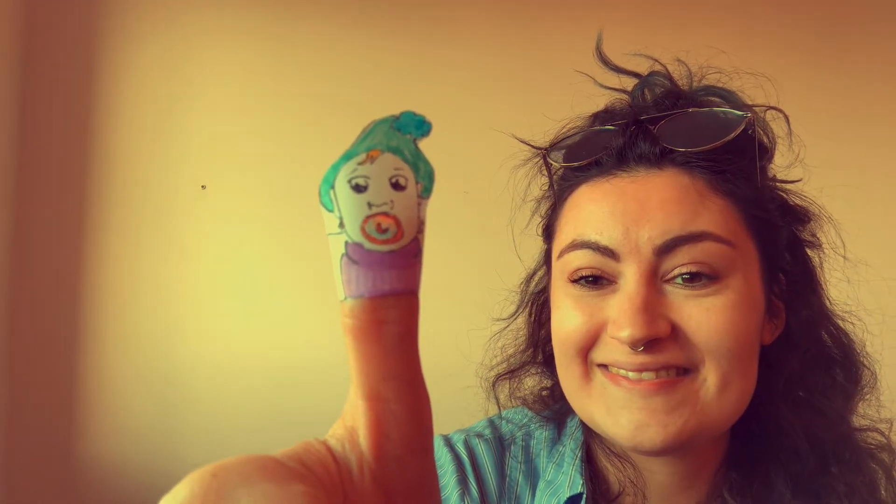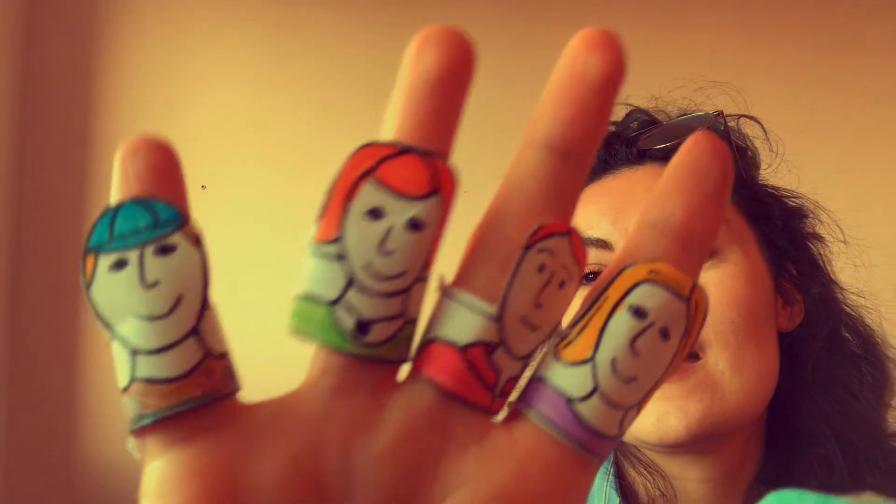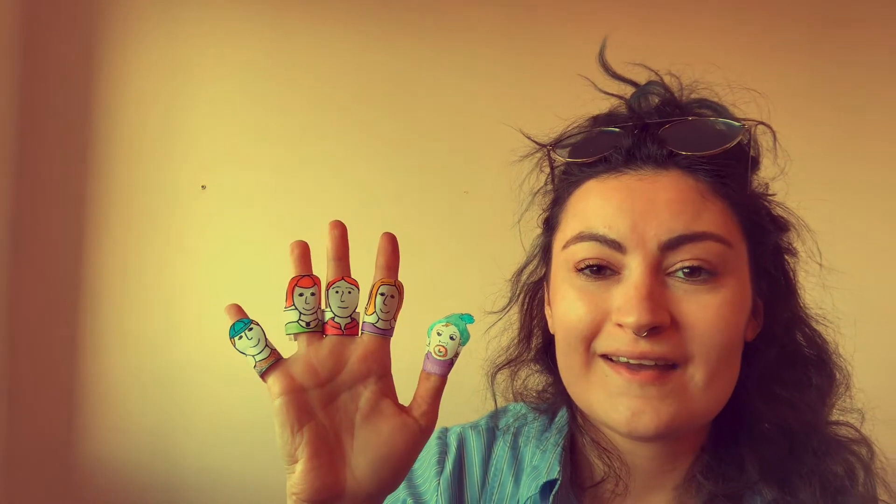Baby finger — look: baby finger, mummy, daddy, sister, brother. We have our whole finger family. Now, why don't you make your own finger family? Do you have a brother? Do you have a sister? That's wonderful.